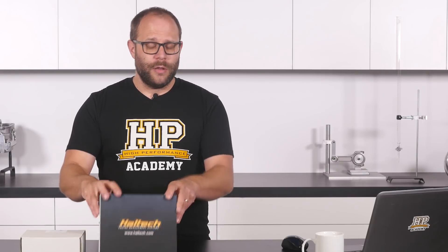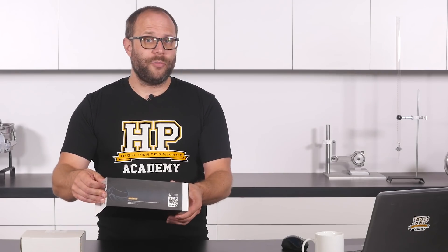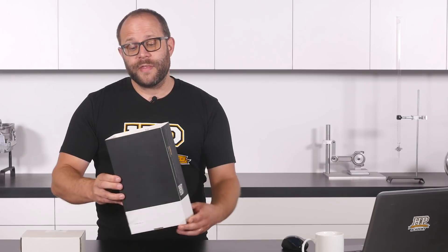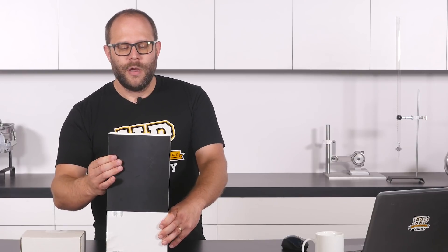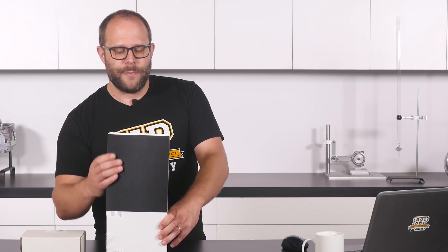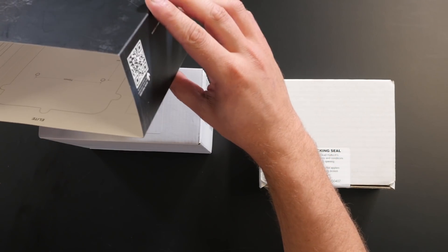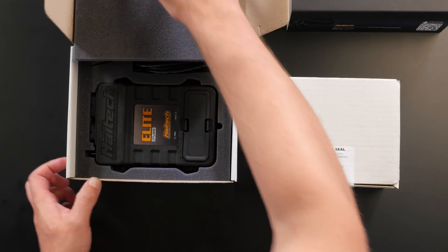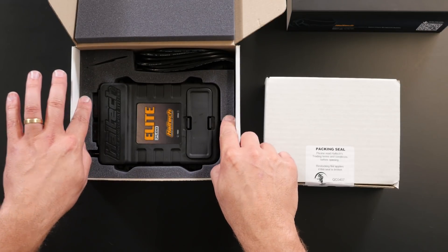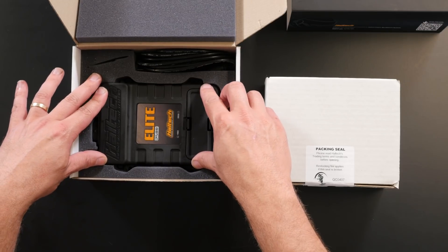Like most ECU manufacturers, they've provided it in a pretty attractive case which is almost impossible to get into. One thing they have done here that is really cool which I've never seen before is the inside of the sleeve, if you were to unfold it, is actually a template for the mounting of the ECU. I'm not going to unfold it here though because we are giving this ECU away and I assume the new owner is probably going to want this in one piece. It comes to us in cut foam which is nice and tight, so it's going to make its trip anywhere around the world without sustaining any damage.